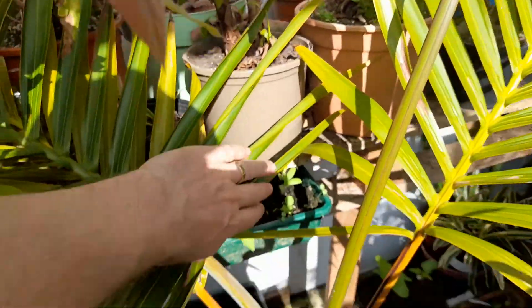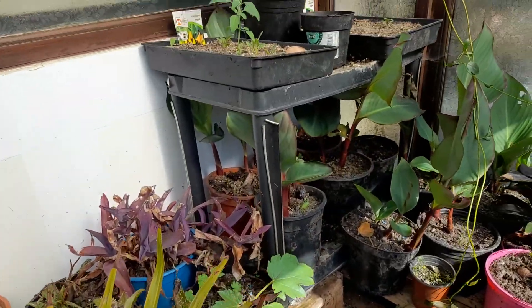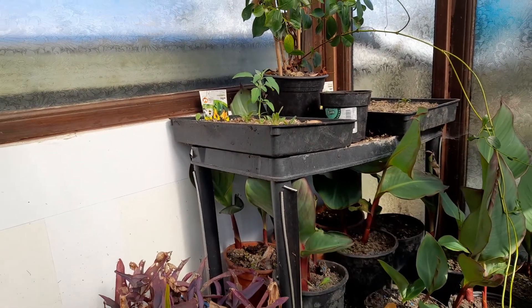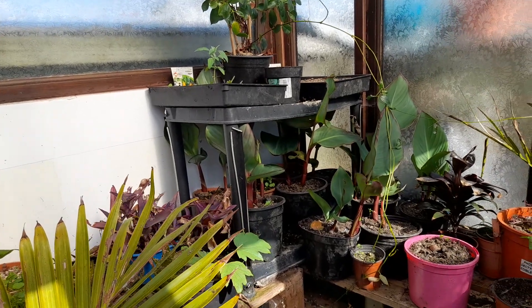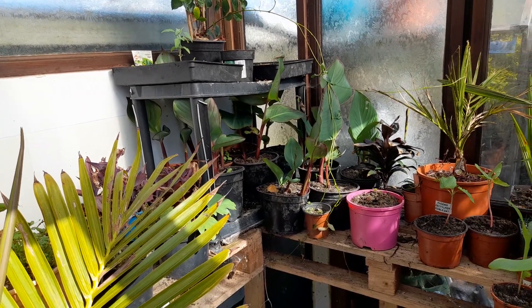I've got some seed trays dotted about which are starting to come in. I've got some rudbeckia here and some various other summer bedding flowers, so they're starting to sprout. As they get bigger obviously I'll pop them out in the pots.